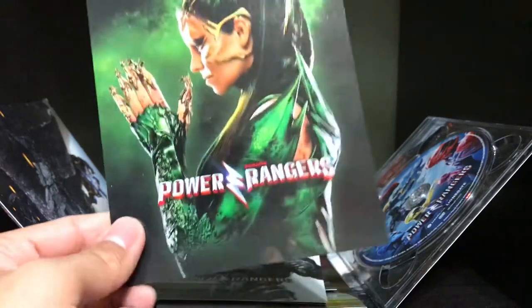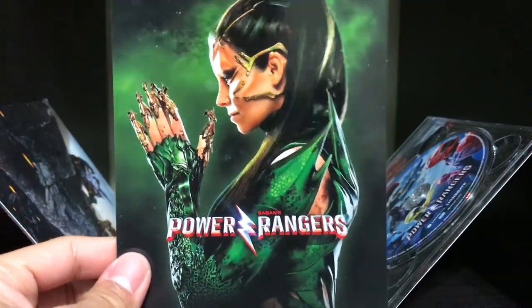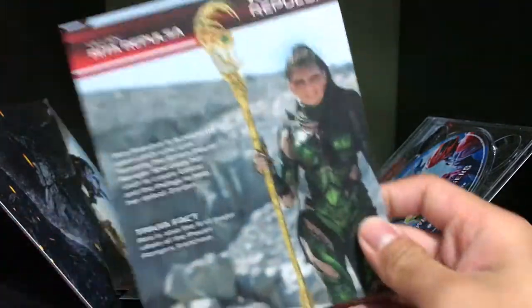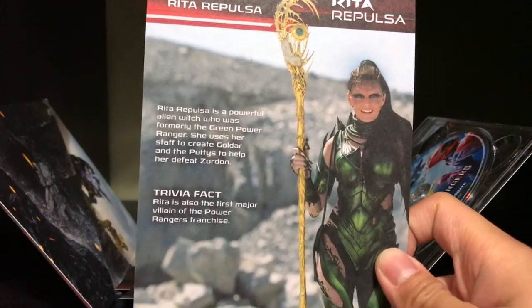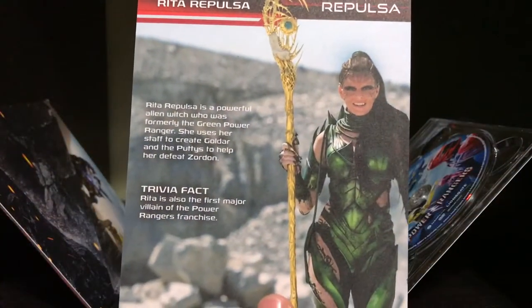Rita Repulsa, looking really cool. So this one, it's a bit shiny, but not as shiny as the other poster — or I don't even know what you call these, like collector cards. But then, of course, you also have a little bit of a bio on her too. Very nice. And I'm surprised they didn't have a card for Alpha 5 or Zordon.